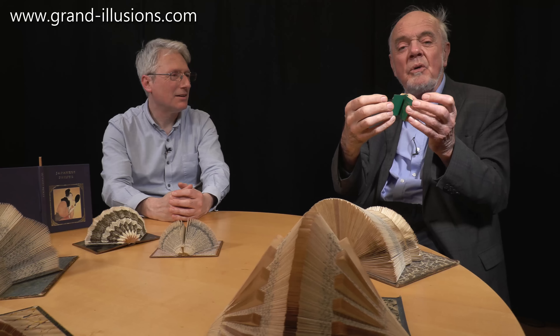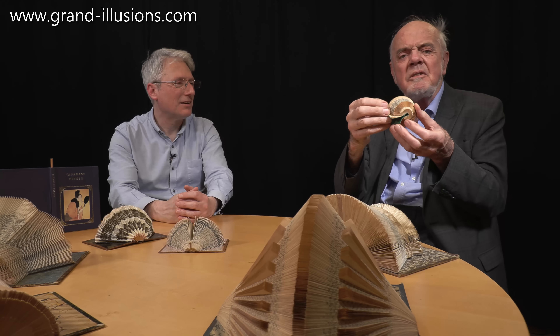It's very intricate. What I like about this is the fact that if you wanted to open this book up and read it, you could unfold all the pages, read it, and then you've got to refold it again — so you don't do that.